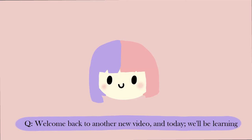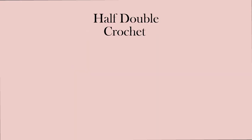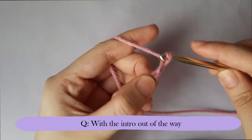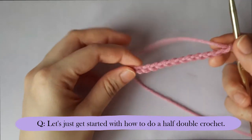Hi everyone and mabuhay! Welcome back to another new video. Today we will be learning crochet basics, Lesson 3: how to half double crochet. Not much is to say about the half double crochet except that it is another one of the basic stitches, which can be used both in amigurumis and clothes and of course other combination stitches. Now with the intro out of the way, let's get started on how to do a half double crochet.